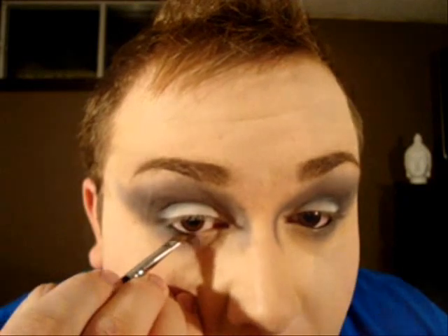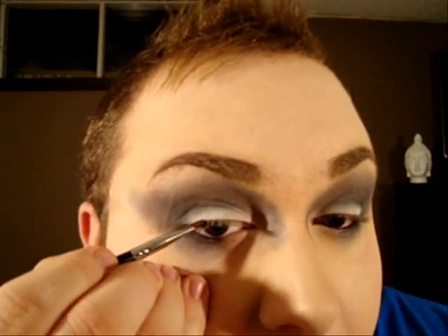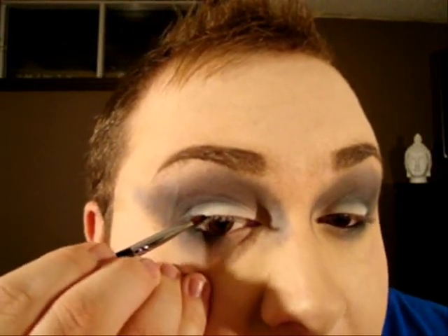This is going to create a nice gradient of color and also seal our eye kohl. Now with that matte black and our angle brush, simply press the color into your lash line.